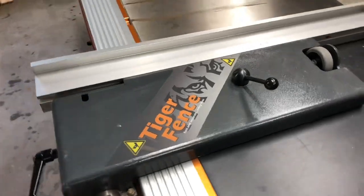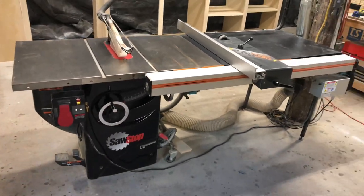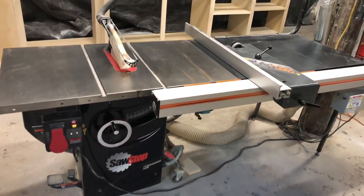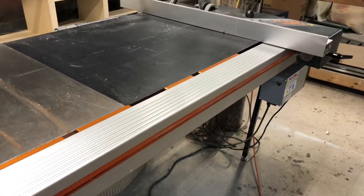I'm going to take you through our newest addition, show you how it works and how it's helped our business. This is the Tiger Fence — it's an automated fence that mounts to your table saw and gives you perfectly accurate cuts every single time. Our SawStop has the 52-inch T-glide system on it, so once you remove the old fence and the rail, you just mount the Tiger Fence directly to your table.